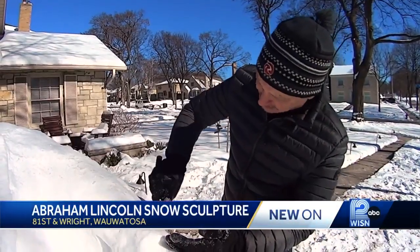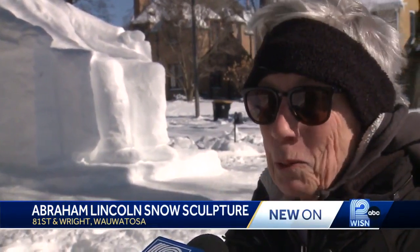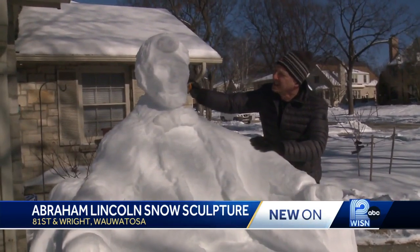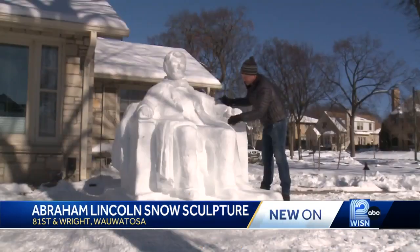Instead of a chisel, this retired healthcare worker — a pharmacist — I would have expected that he would be an artist. Turned sculptor. He used a shovel to create this front yard presidential artwork entirely out of snow.